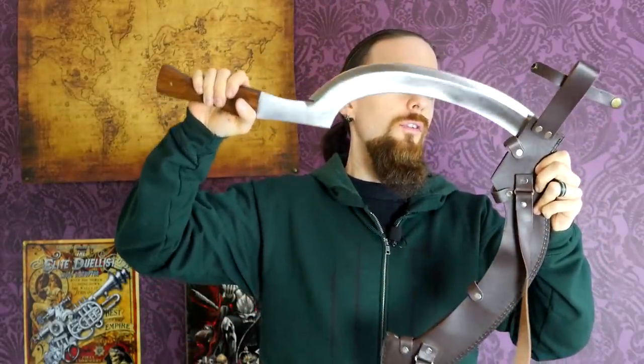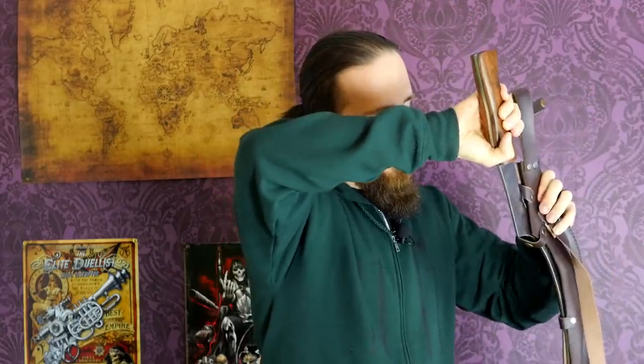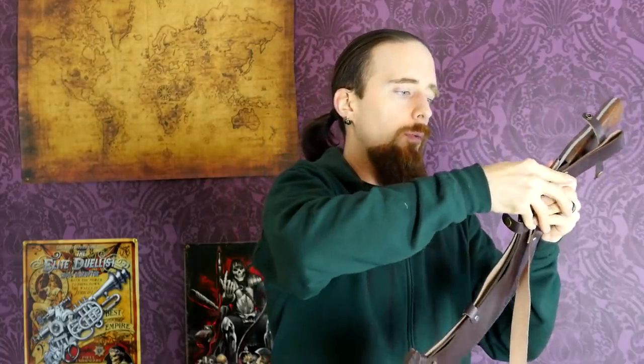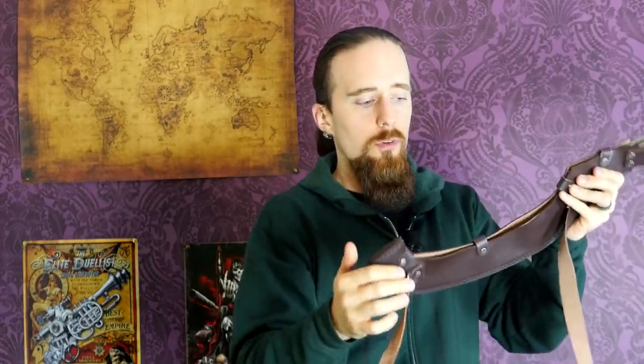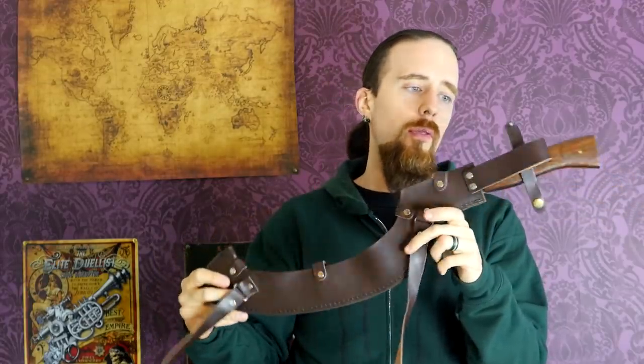The sheath is a little odd by necessity to fit this blade — it's all open in the back and has snap buttons. It can be a little finicky sometimes, but when you close them it's all secure. You don't even need to close all of them; essentially these two are the most important and the blade will stay in. It's a pretty simple leather sheath — nothing really special about it — but it allows you to carry it on your belt.